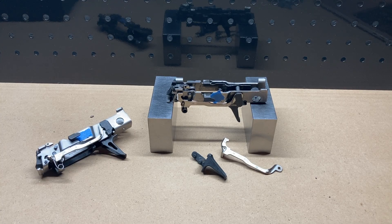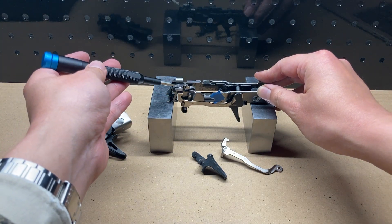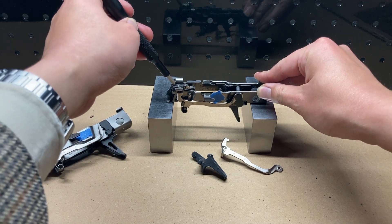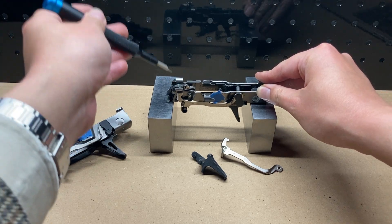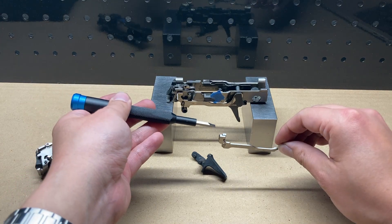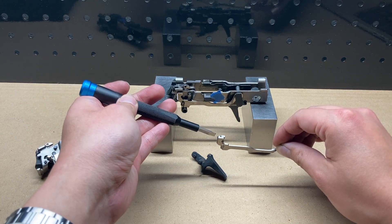Let's talk about what's going on in the sear movement test. The sear movement test assumes that the sear moves. It doesn't really matter why, just that it moves. When the sear moves, it pushes on the back of the trigger bar right here. This surface is what the sear interacts with.